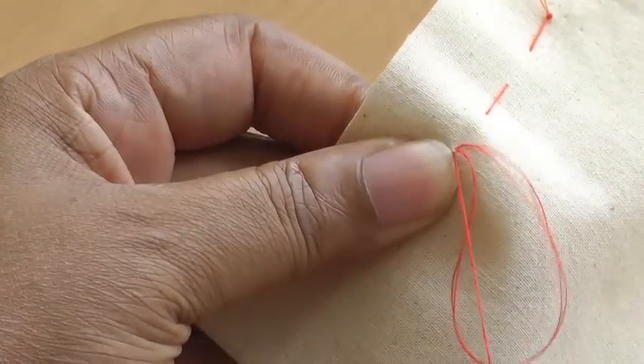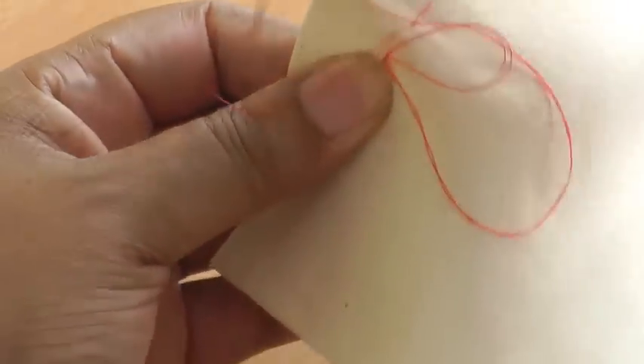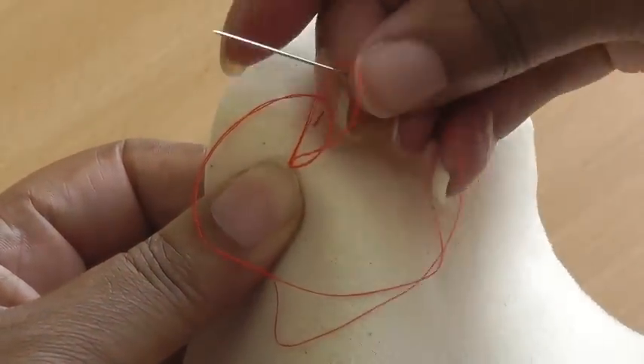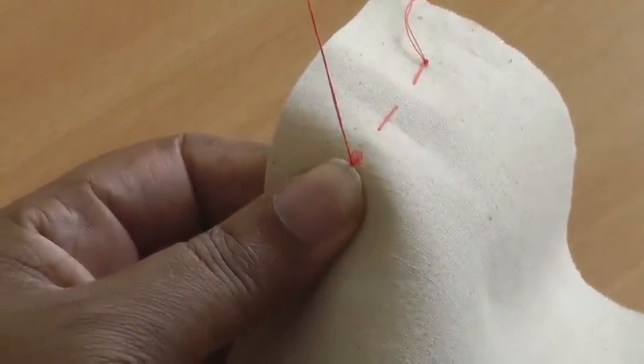Pull your needle through, create a loop, go around the loop and through the back end of the loop, pull your needle through, and then you're creating your anchor stitch.